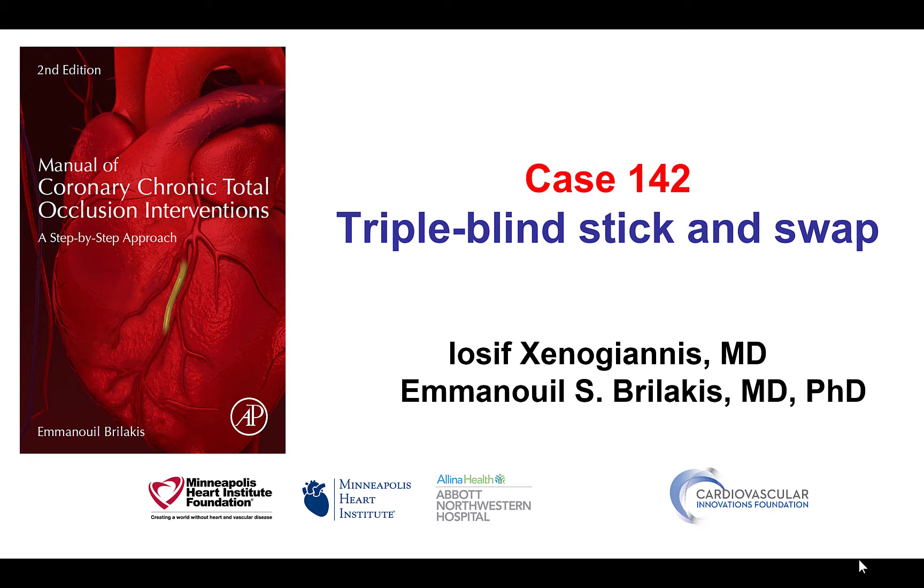This is Yosif Ksenogyanis and Manos Brilakis from the Minneapolis Heart Institute and the Cardiovascular Innovations Foundation, presenting case 142 for the Manual of CTO Interventions. This is a case illustrating the triple blind stick and swap technique, which we will explain in detail in the subsequent slides.